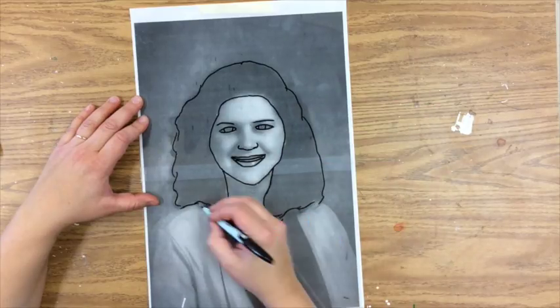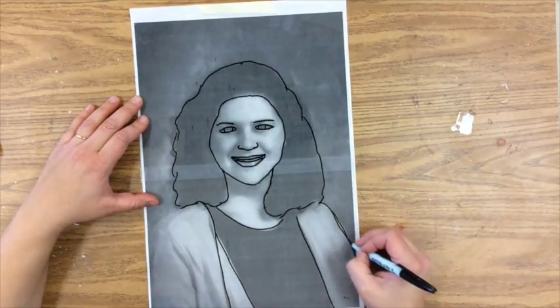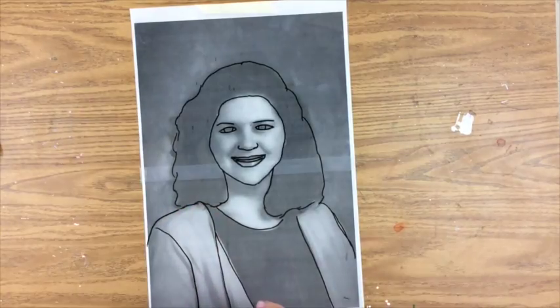Make sure you get the lines of your clothes too, otherwise you will look naked. You want to make sure that you draw all of these lines in, and even the lines of your shoulders and your armpits, so it looks like you have arms.